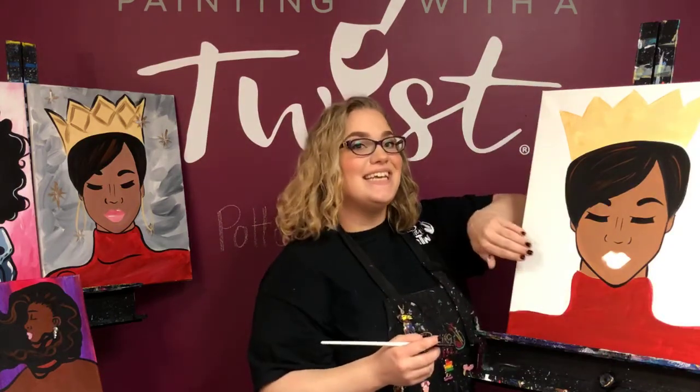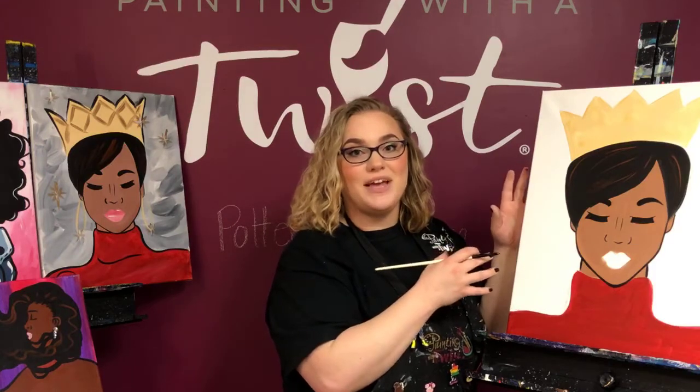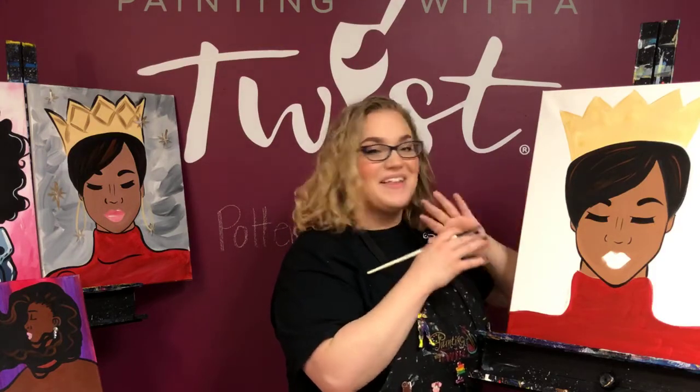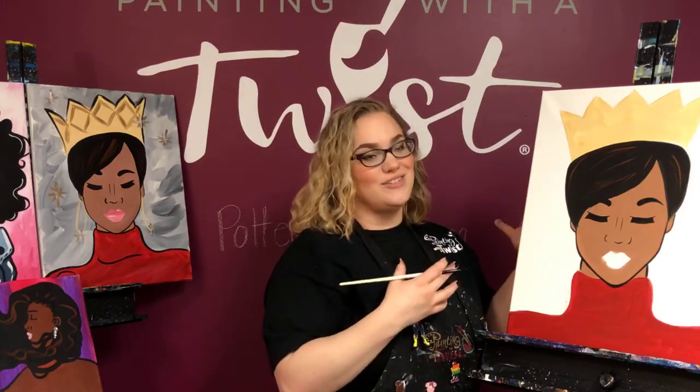That's as easy as it gets. Remember to lean your hand on the canvas, use lots of paint, light pressure, and hold your brush close — it's going to make it a lot easier. Make sure your canvas is dry.